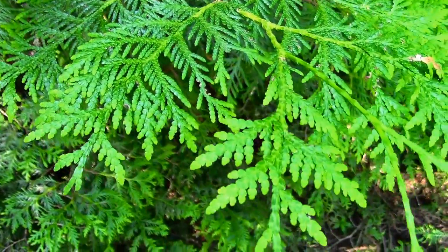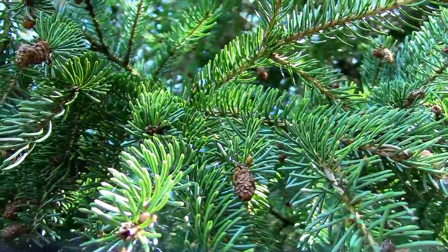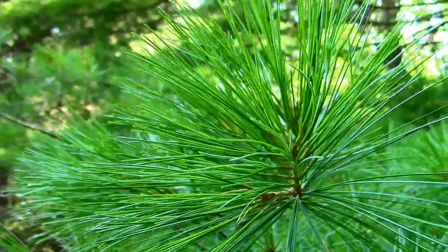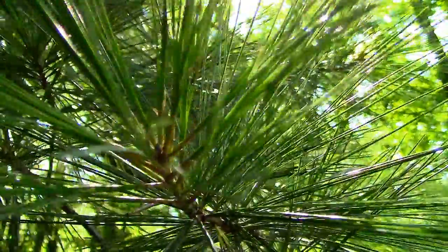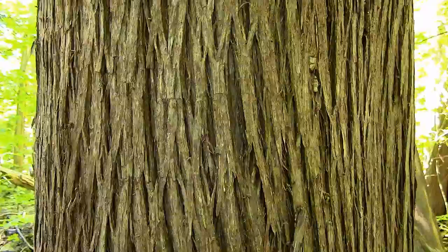More specifically: white cedar, white spruce, balsam fir, and white pine. I will also examine the general characteristics of each tree to help identify them from each other. For starters, let's take a look at their bark.